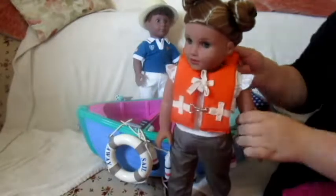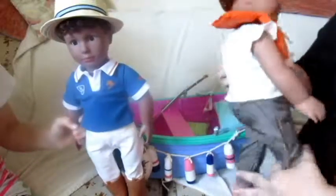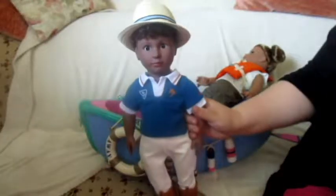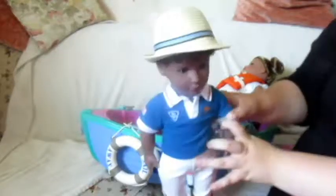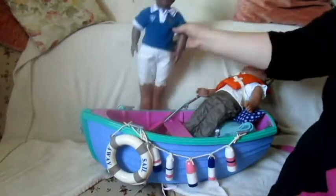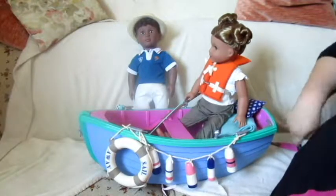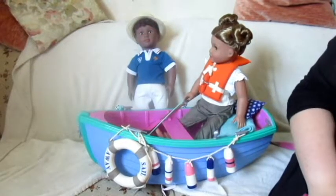So I absolutely love this set and I definitely recommend it. It's so cute — it just comes with so many fun things, and it's going to be so fun for photo shoots and everything. Thank you so much for watching, and I will see you guys later. Bye!